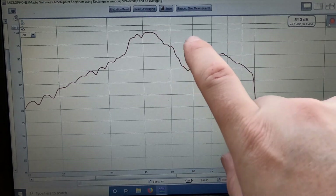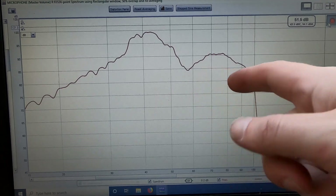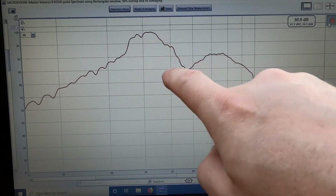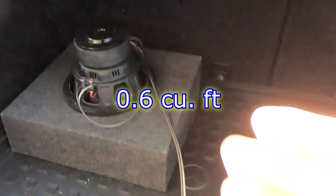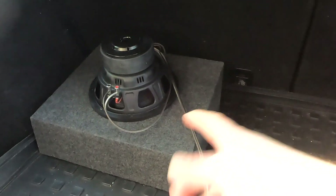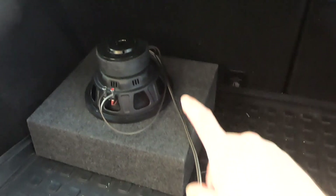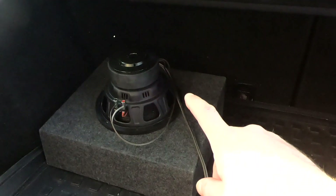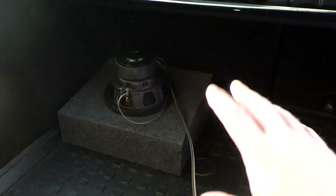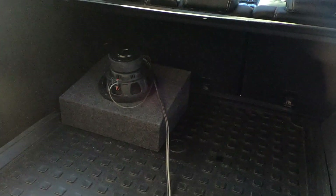So now we're going to throw in the sealed enclosure, and based on the bench RTA that you saw we should get a pretty similar result sealed. Now for the sealed it's a little bit different because I picked the wrong box and forgot to check mounting depth and it's just slightly not quite deep enough. So this one's going to be firing up — I think it'll be too top heavy if we try to fire it back. But we should get a similar result with how all this is. So let's check out how the sealed box does.